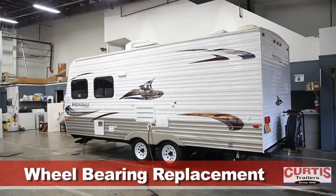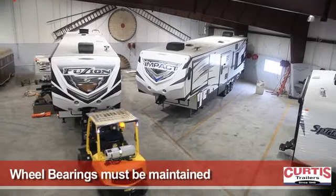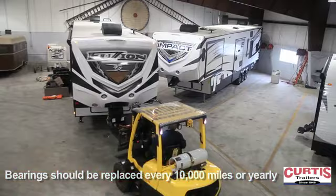Wheel bearings provide a smooth and efficient ride, and they wear out. They must be maintained to extend the life and safety of your trailer. Bearings should be repacked and changed every 10,000 miles or yearly.